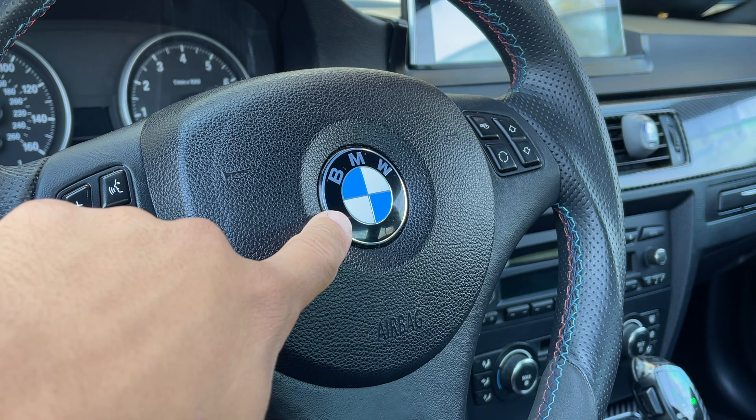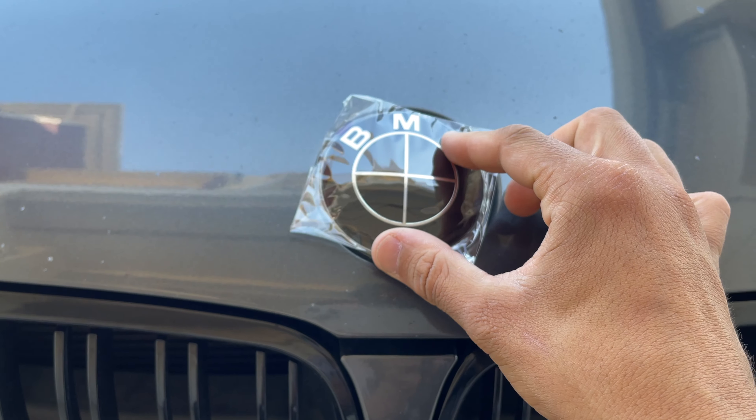I'll leave a link down below, but the kit comes with four wheel caps. Honestly, I'm not going to bother with those — the wheel caps I have now are color-coded to match the wheels and the paint. So I'm just going to do the hood, the trunk, and especially the airbag one on the inside. You have two options: you can put the new emblem with the supplied adhesive directly over your existing emblem, or you can pop the old one off and install the whole new emblem — I prefer the latter.